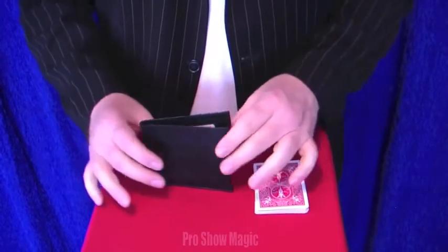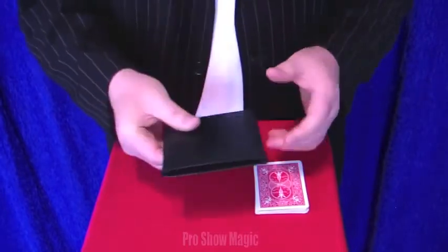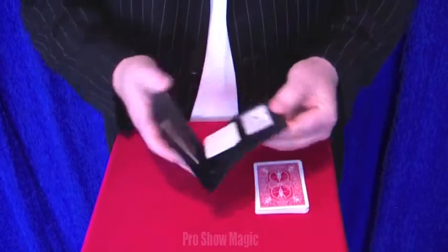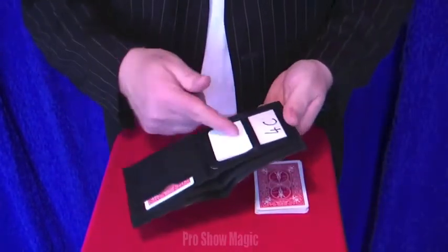This is the ProShow Wallet. It's a nice thin leather wallet that you can carry about every day with you and of course to your gigs as well. It has a few main features inside.